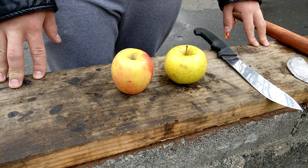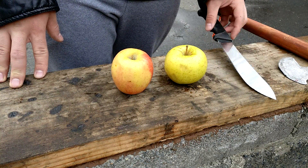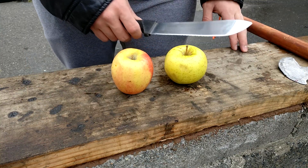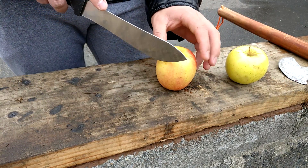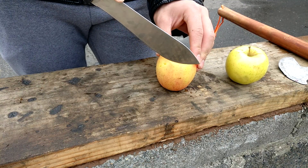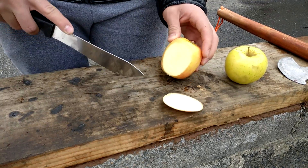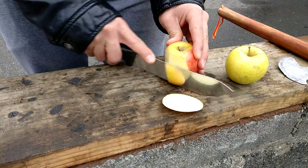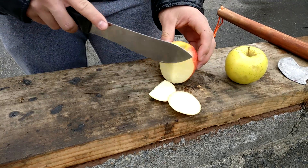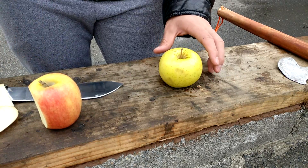We're going to be doing the fruit test now. We're comparing the Warrior Tomahawk versus a sharp kitchen knife. I brought you close so you can get an idea of how sharp this blade is. We can see it is very sharp, cutting very cleanly. So now let's see how the Tomahawk stacks against this one.